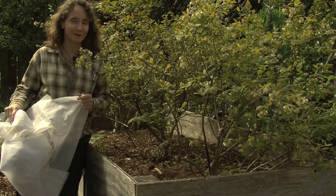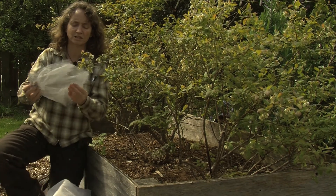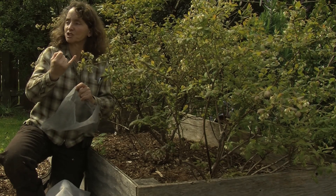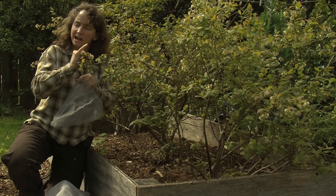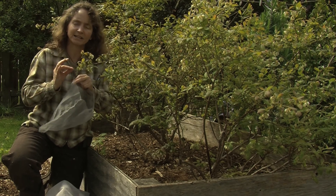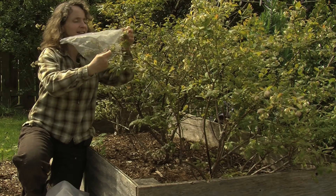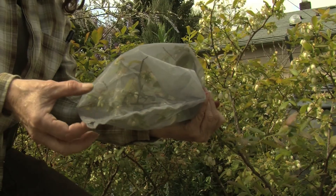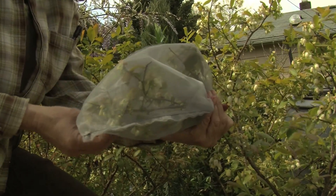Those spotted wing drosophila are very small, so you need a very fine but breathable material. This is very, very fine, and you can actually sleeve whether it's fruit on a tree like cherries, a whole branch, or fruit on something like this blueberry. You don't want to trap spotted wing drosophila within the net, providing them with a very nice home. So timely netting is very important — right when fruit is apparent, take a sleeve, put it over the top, and seal this area. When the flies come in, they can't get into your fruit. Nothing really can get in. So it would be after flowering and when the fruit is apparent.